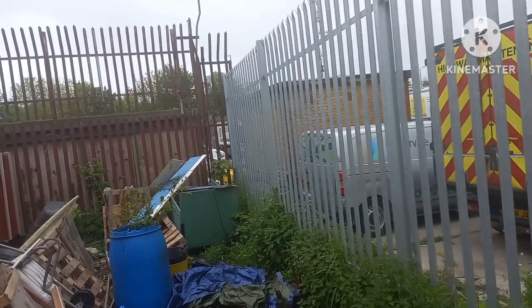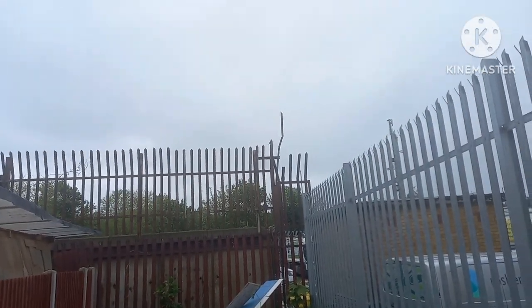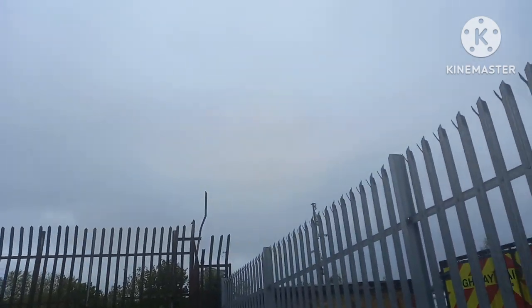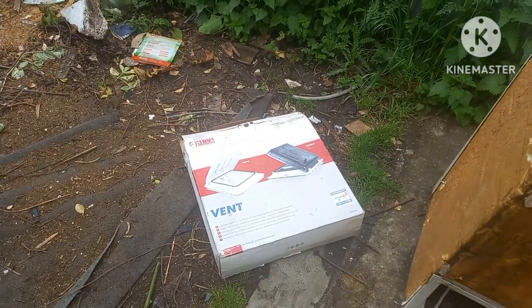Good morning, it's a bank holiday Sunday, the day after the King's coronation. It's overcast but not meant to rain today, so it's vent fitting time.